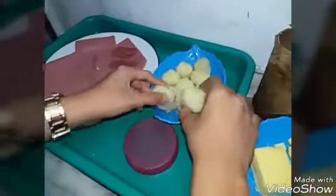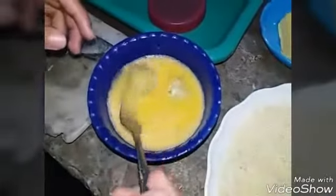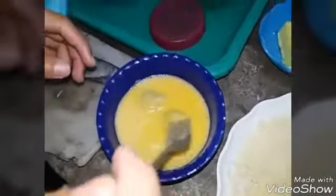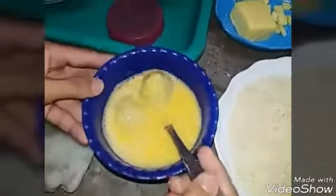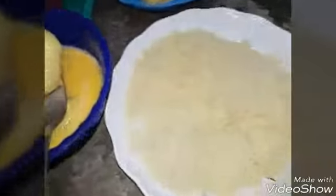When you have already made the mashed potato balls, you have to dip and coat each one with egg, then roll it in breadcrumbs.